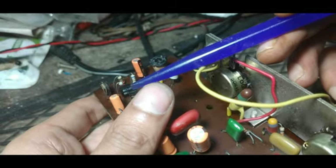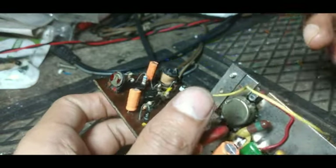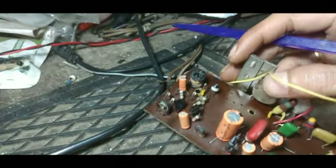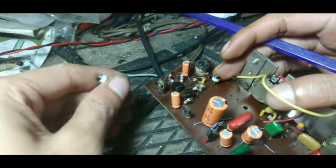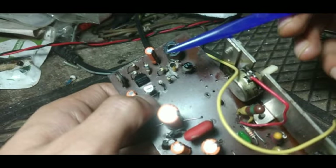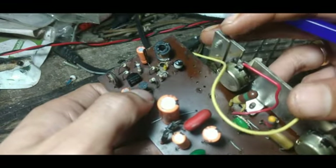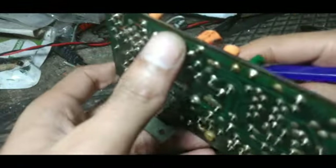This transistor is BC148A, and there is a preset of 100 ohms. This D2C — there are two diodes actually; one diode was damaged. This D2C diode was damaged, and nowadays you won't get this D2C diode. So I have fixed it — here is an 18 volt zener, and I also fixed a new BC328 PNP transistor along with all the electrolytic capacitors. Now I hope the issue will be resolved.